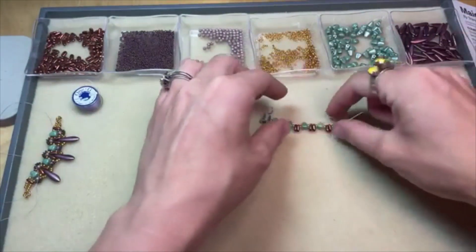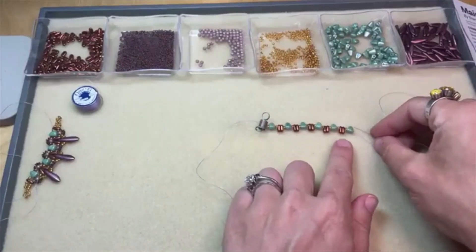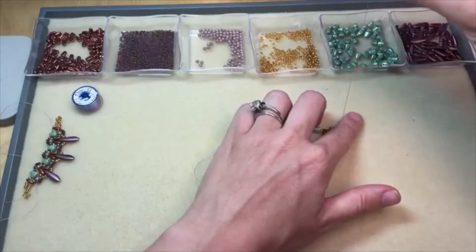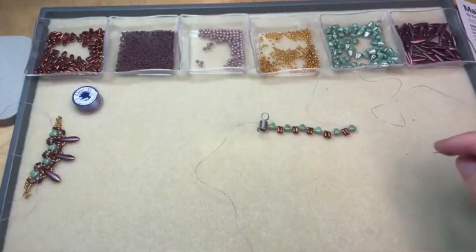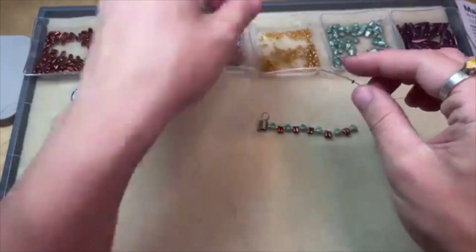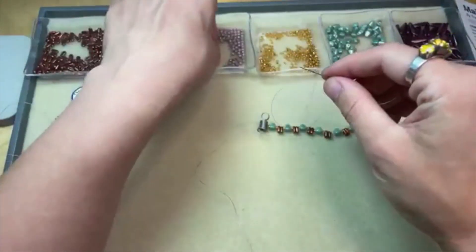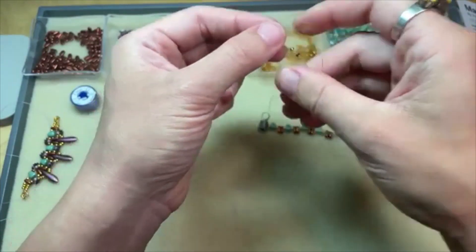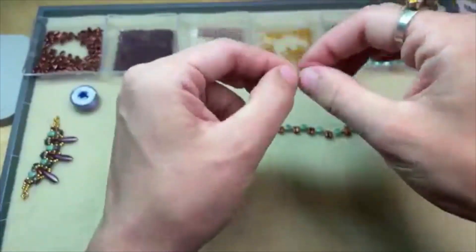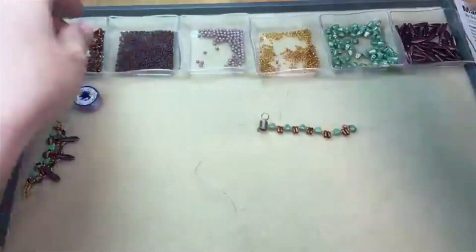Once you've got that extra nib bit bead added, you're going to jump up to the second hole of the last nib bit bead added — so going through that top hole now. Now we're adding another row of beads up top. From here we're going to add a demi-round bead, then a round seed bead, and then the three millimeter Czech glass round. My needle keeps coming off my thread — let's put it back on.